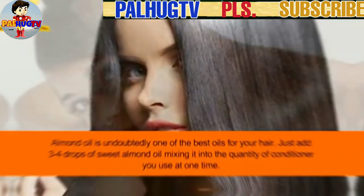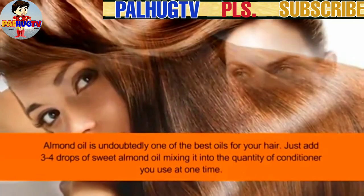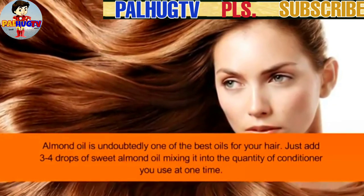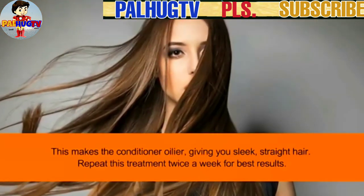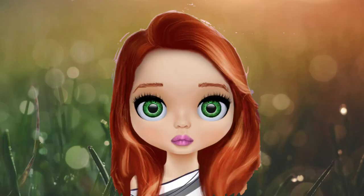Number 8: Almond oil and conditioner. Almond oil is undoubtedly one of the best oils for your hair. Just add 3 to 4 drops of sweet almond oil into the quantity of conditioner you use at one time. This makes the conditioner oilier, giving you sleek, straight hair. Repeat this treatment twice a week for best results. We hope you find this helpful — don't forget to share it with your friends and family. Thank you for watching.